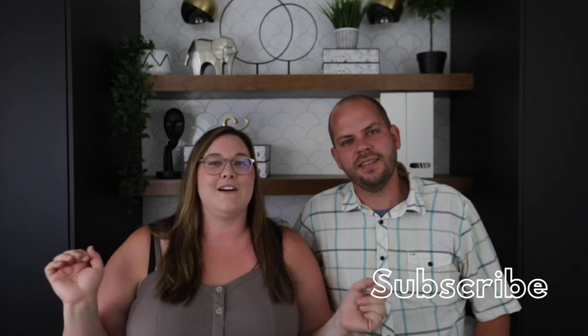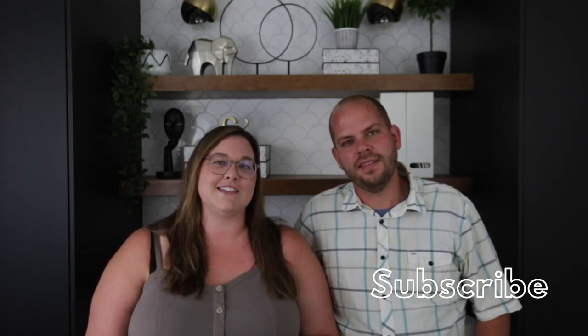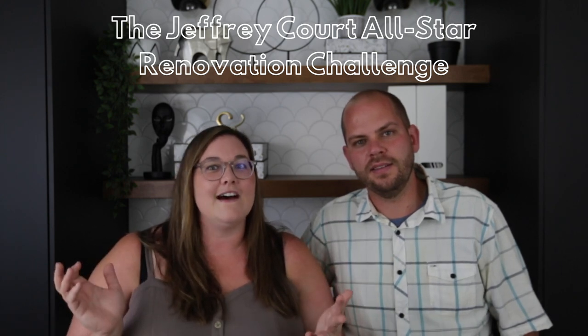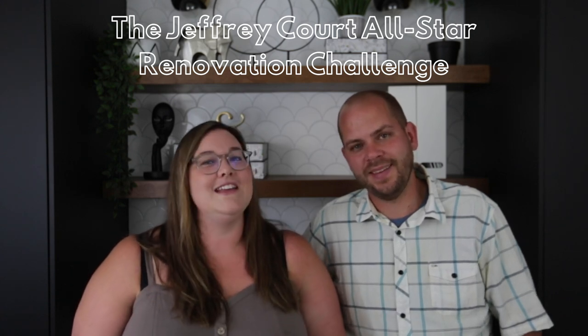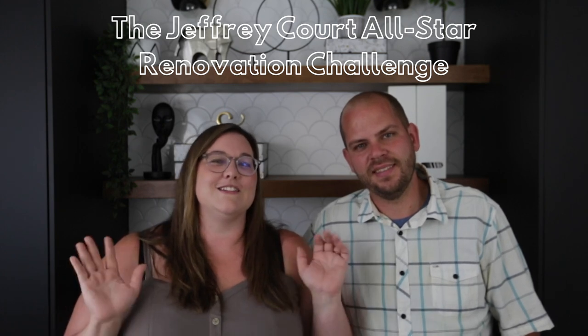Hey everyone, I'm Russell and I'm Lindy from Love Create Celebrate. Welcome back to our channel where we share all of our DIY and home renovation videos. We are on week four of our ultimate playhouse build. We are participating in the Jeffrey Court renovation challenge, where they've challenged us along with Bear Paint and Frog Tape to build a playhouse in six weeks for our three children.